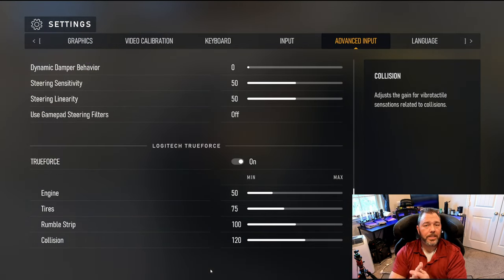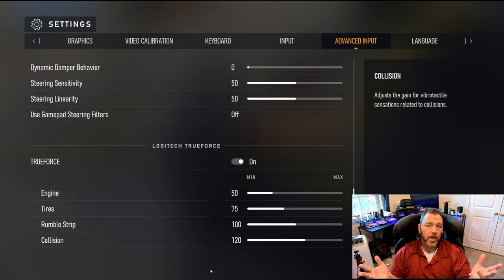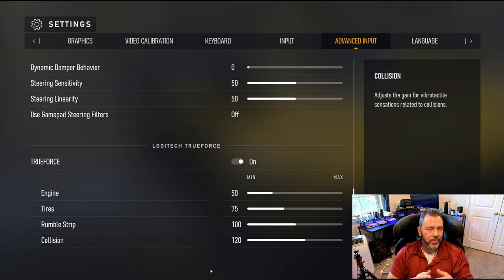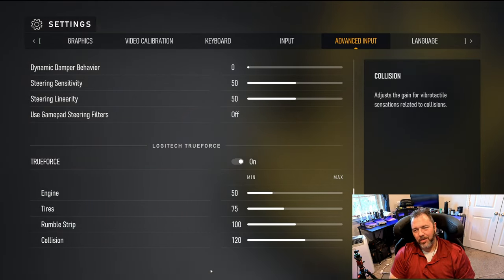So those are the settings I use — quick and easy. Hope it helps. Let me know in the comments if you like this setup or if you have something different I can try. This setup gives me the most feel of the car in a slide, at the edge of traction, and helps control the overzealous traction loss on the rear tires and the push on the front.